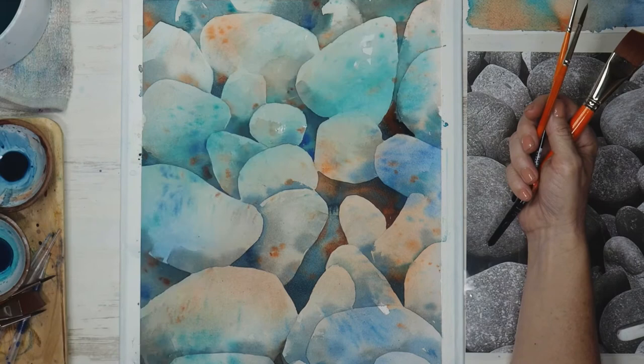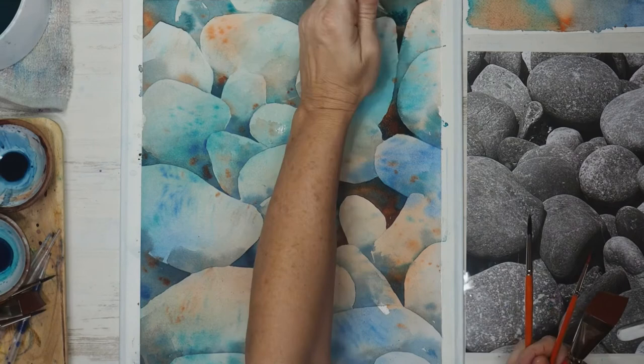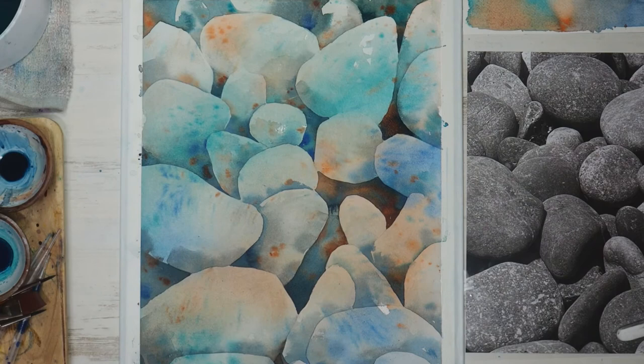Why do I hold so many brushes in my hands? Often the round brushes have pure pigment — like pure quinacridone sienna — so I can just dab it into the wet areas as I paint. I'll also have clean damp angle brushes in my hand. It's not really something I do consciously anymore; people will mention it and I'll look down and I might have five or six brushes at a time.